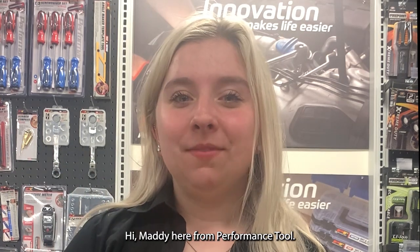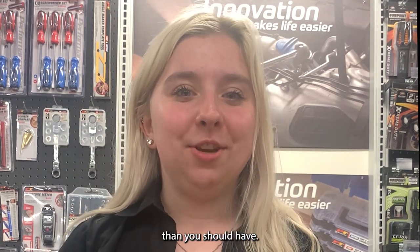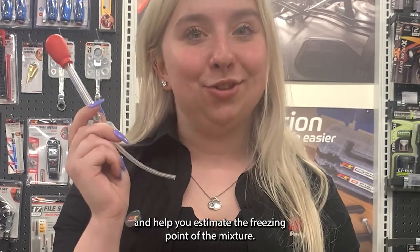Hi, Matty here from Performance Tool. Are you 100% sure you have the right mixture of antifreeze? Maybe you were a little low on coolant, so you added a little more water than you should have. An antifreeze tester like this one can measure the mixture of coolant in your car and help you estimate the freezing point of the mixture.